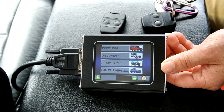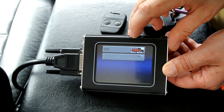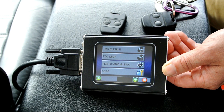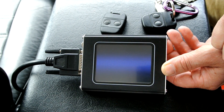We're now in the car and I've got the NanoCom plugged in and started — it only takes a second to start, but instead of you sitting there watching I thought I'd start it beforehand. We'll go into the TD5 Defender.